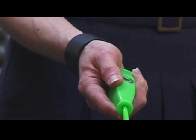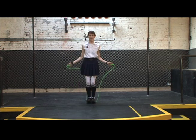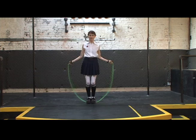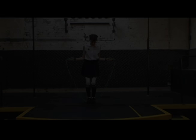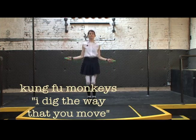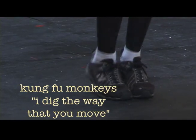Take one handle in each hand with your thumbs on top. Don't choke up too much. Start with the rope behind your calves. Use your arms to swing the rope over your head and try to catch it under your toes. You're ready to jump through the rope. Just remember to keep your elbows into your ribs and your feet together. Turn the rope with your wrists, then jump. Keep your jumps low and land very softly.